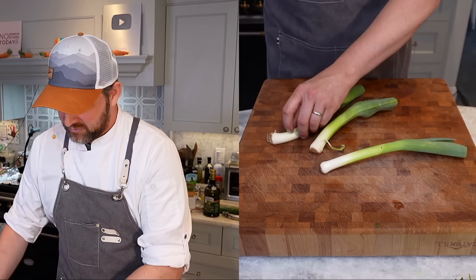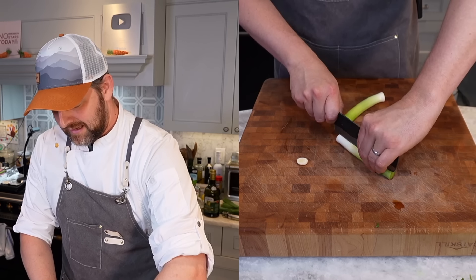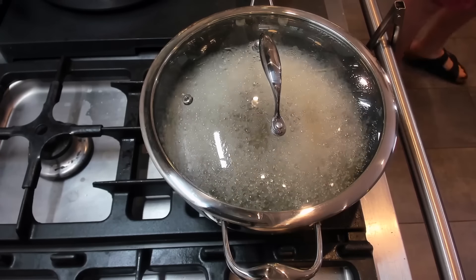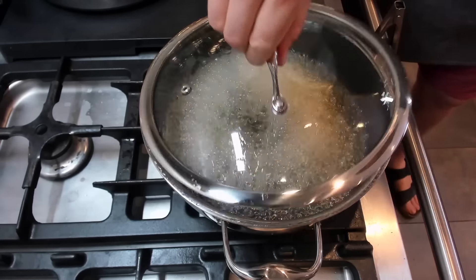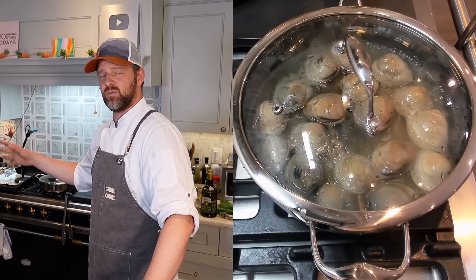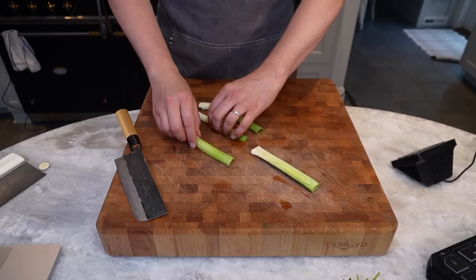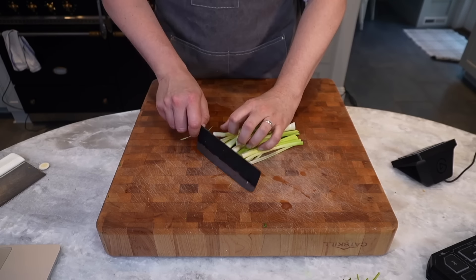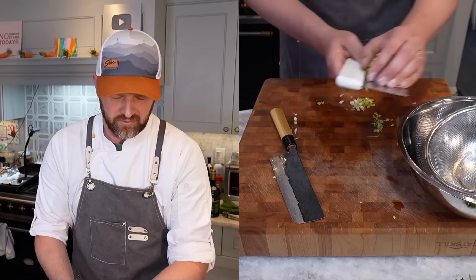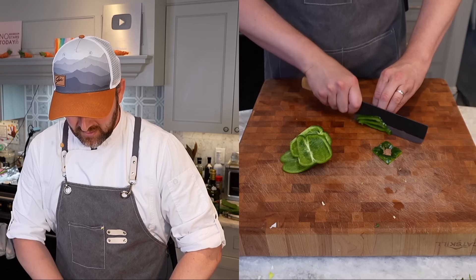While the wine heats up, let's prep the rest of the ingredients. For the leeks, I'm only going to use the white and light green parts — I'll chop them up and wash them thoroughly because they are dirty. The wine is already going — these pans boil so fast. Reduce to medium heat and add the clams in a single layer. Cover and turn the heat back up to medium-high. The clams should take about five minutes; discard any that don't open. Then chop the leeks fine, about a quarter inch, and submerge them in water to wash. Also chop the green bell pepper to about the same size as the leeks.